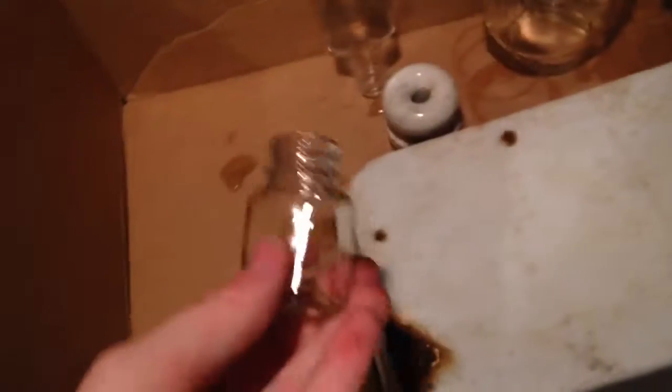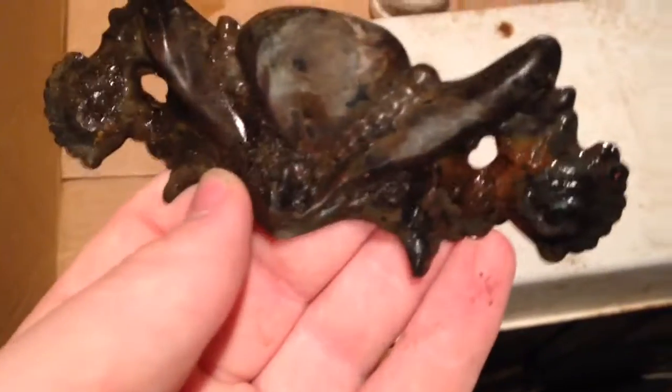Then there's this tiny bottle, sort of like a jar, I guess. Then there's this ornate piece, which I'm probably just going to use for art. Sort of cool.